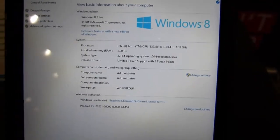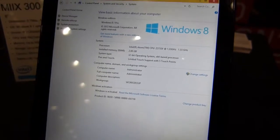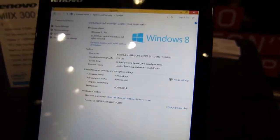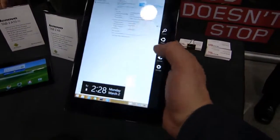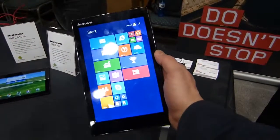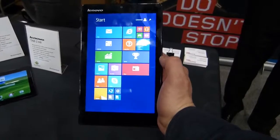It's the Bay Trail-T quad-core platform, 1.33 GHz nominal up to 1.8 GHz turbo. This one's got the Atom Z3735F CPU. So once again, that's the Lenovo Mix 300, just launched here at Mobile World Congress 2015. My name's Chippy for Mobile Geeks — thanks for watching.